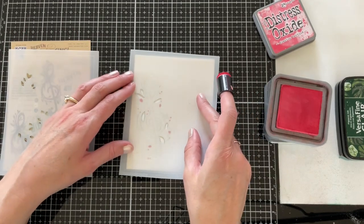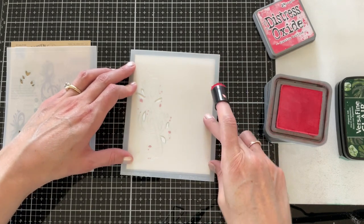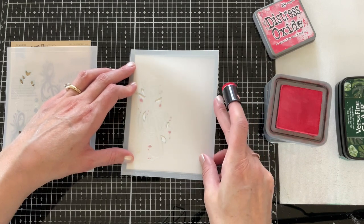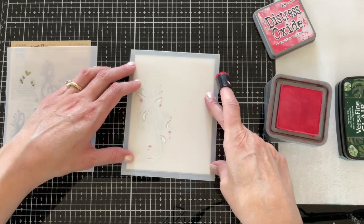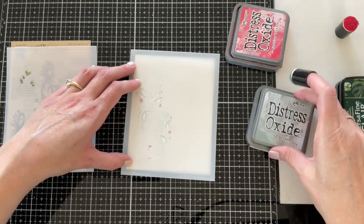Now I'm moving on to step two, which is the leaves. I'll make sure the etched outline is lined up with my panel. I'm going to be using Iced Spruce to stencil those leaves.